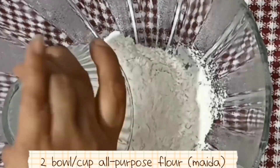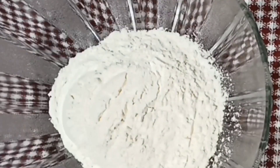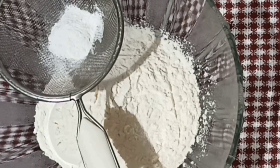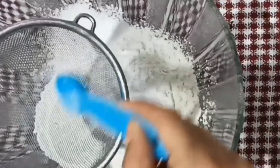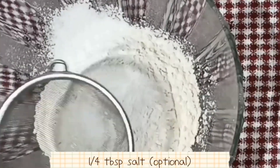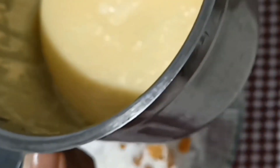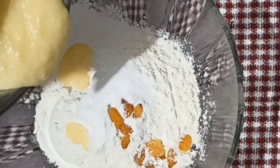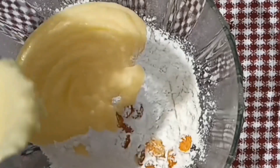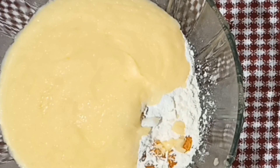Now add 2 cups of flour — you can also use wheat flour. Add 1 tablespoon of baking powder and half a tablespoon of baking soda. Sift these dry ingredients together for good mixing. The dry mixture is ready. You can also add 1 tablespoon of baking powder and 2 tablespoons as needed.